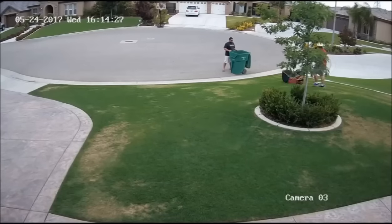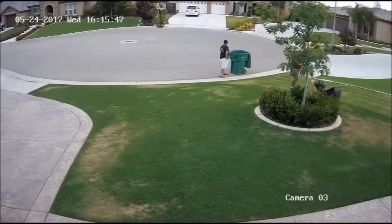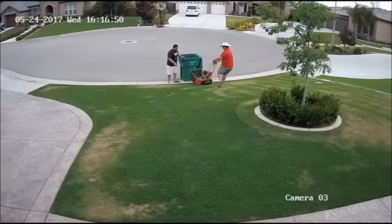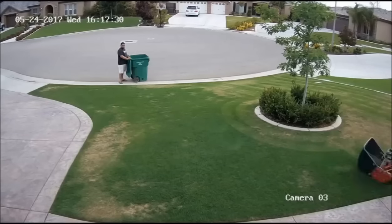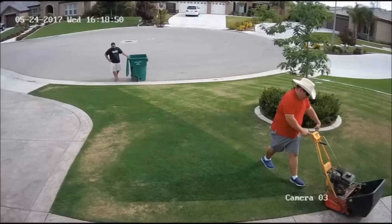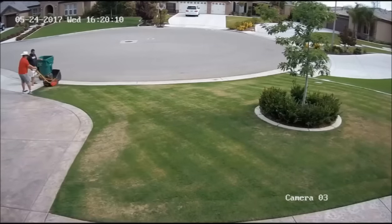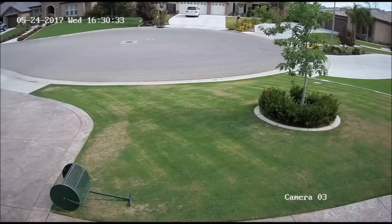The soil here is very sandy and clay-like. It's a South San Joaquin sandy loam, which means it doesn't drain very well, doesn't have much organic material in it, and it really doesn't hold nutrients or water the way it should.